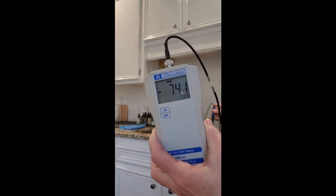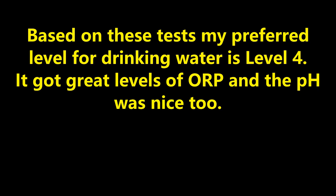Based on these tests, my preferred level for drinking water is level 4 in South Carolina. It got great levels of ORP and the pH was nice too.